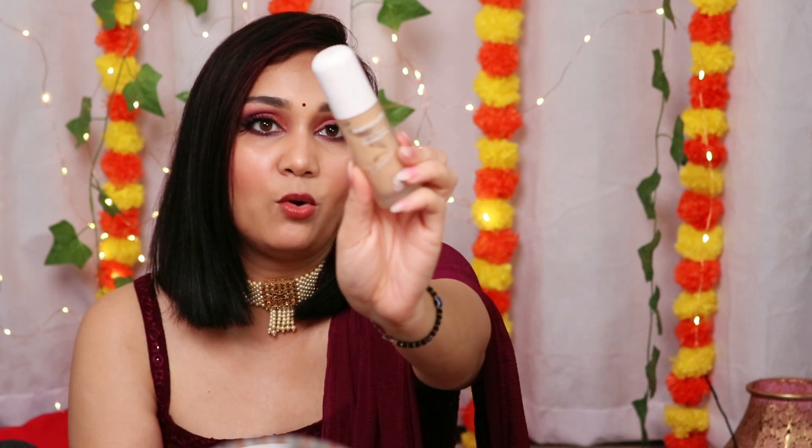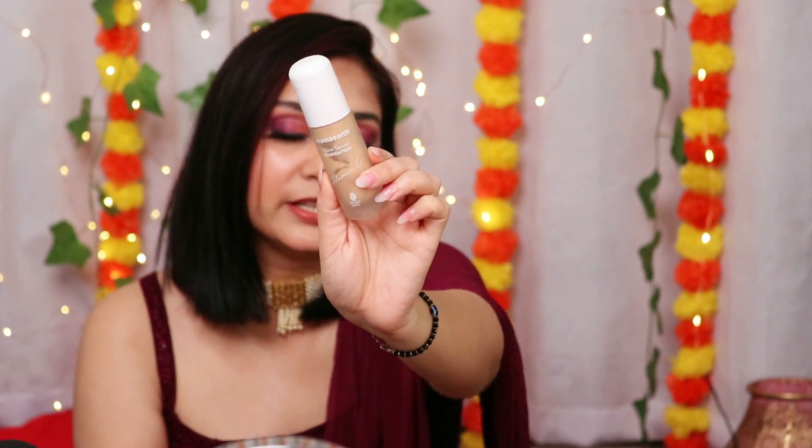I've almost finished half the bottle — this is one of my favorite foundations, your skin looks very good and I love how it feels. One thing to keep in mind: when using this foundation, give it time to settle — about 3-4 minutes — and after that put the powder. Because it is hydrating and dewy, if you immediately put powder, your foundation will not look good.